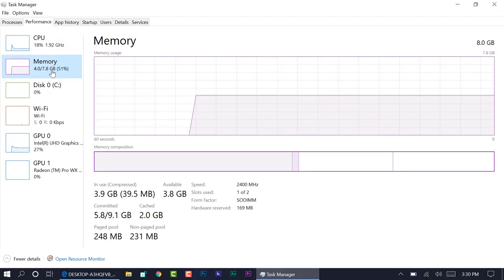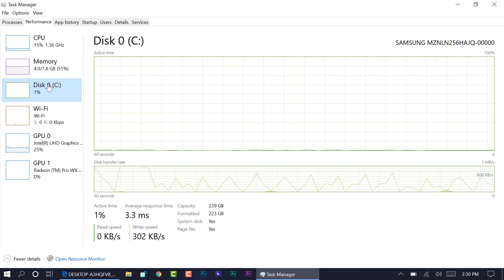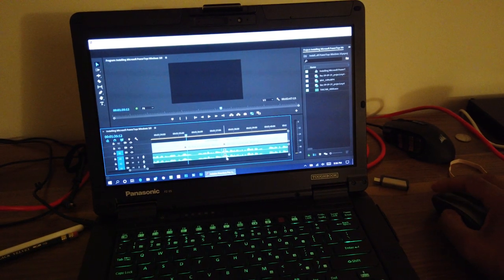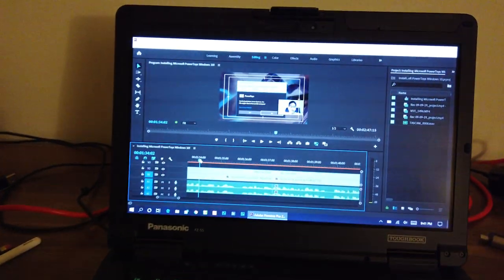For memory, I have the 8GB model, but the maximum is about 64GB. For storage, I have a Samsung 256GB solid-state drive — the max is around one terabyte. The integrated GPU is an Intel UHD Graphics 620. Once you insert the GPU expansion pack, you're installing a Radeon Pro WX4150 with 4GB, which made everything smoother in Adobe Premiere. The key is to get the correct drivers from the AMD site, install them, and reboot — after that, it runs flawlessly.